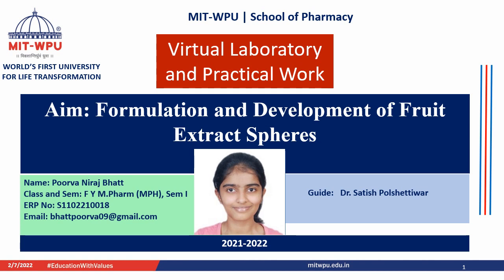Welcome to virtual laboratory and practical work. My name is Pulva Bhatt and I'm a first-year pharmacy student from the Pharmaceuticals department. Today's practical is formulation and development of fruit extract spheres. I'm extremely thankful to Dr. Satish Polshattivaar sir for initiating virtual laboratory, which provides us an opportunity to perform practicals at home with commonly available ingredients.